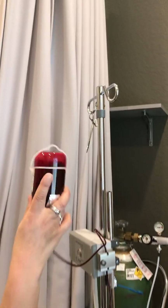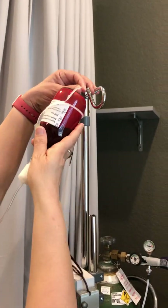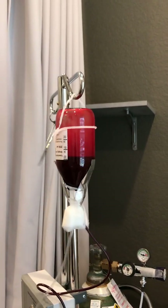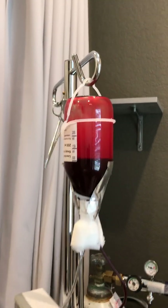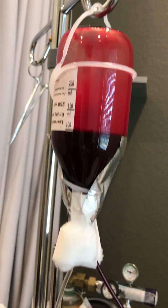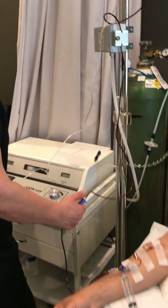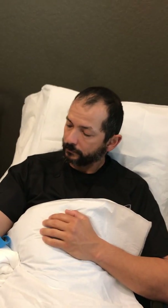Now the blood is going back after being mixed with the ozone, mixed nicely. You hang it back up and as you can see it's now being emptied — it was 200 milliliters, now it's going down to 100 — and it's going back into Sam. The patient is very nicely comfortable, smiling as usual.